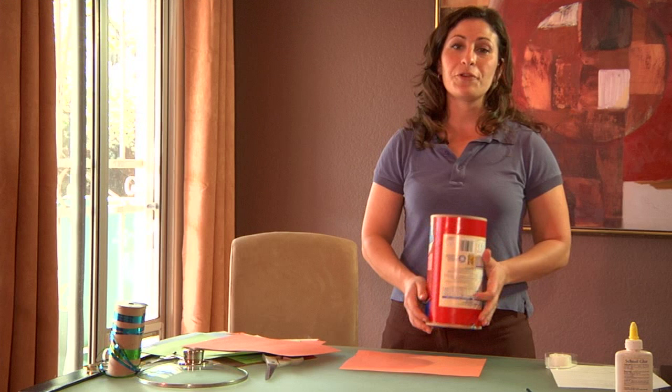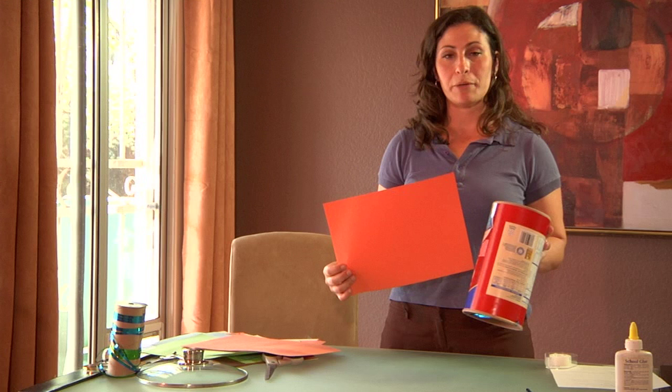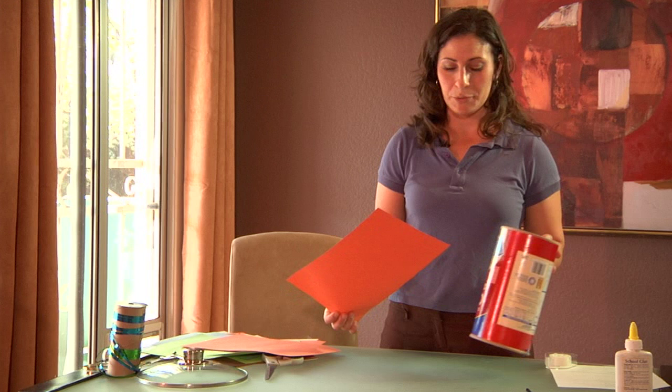The first step of creating your cowboy hat is to take an old oatmeal container and a piece of 9 by 12 construction paper. We are going to be making the rim for your hat, so choose the appropriate color. I'm using orange, but you could definitely use brown or white.